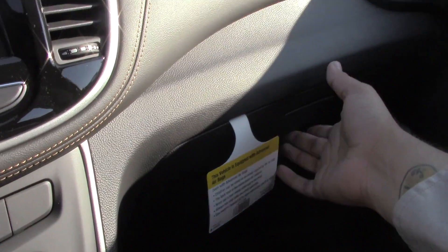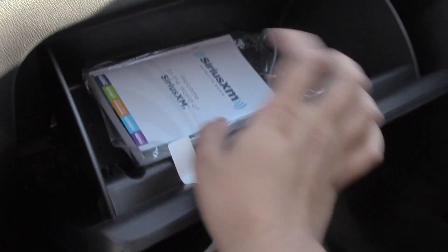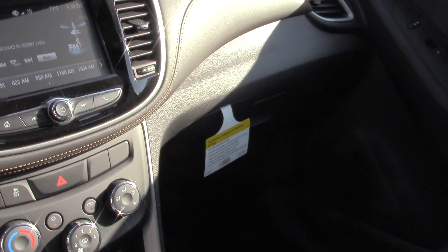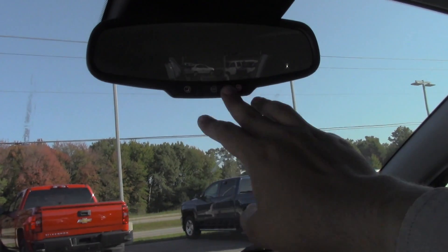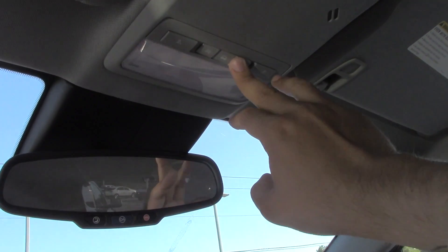In the glove compartment you can see your manuals and how-to pamphlets. Right above here we have our OnStar controls and we have our interior lighting controls.